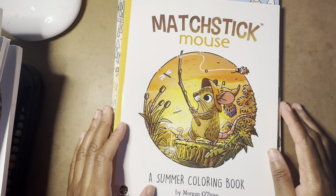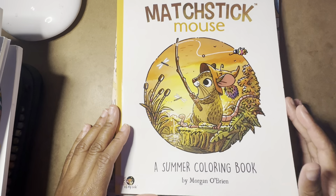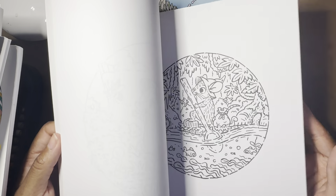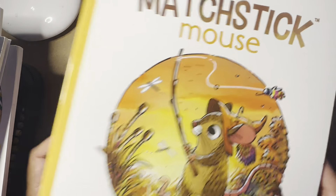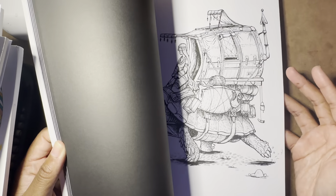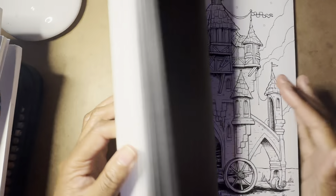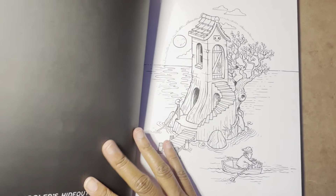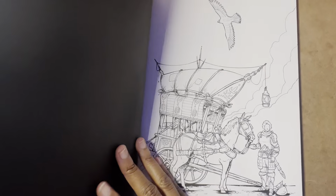For the easy category, I chose the Match Thick Mouse summer coloring book. I'll probably just use alcohol markers and maybe Prismacolors over the top. This one's in the easy category because they're all really small circular images that can be done really quickly. And this one I'm putting in the basic category because it's not too hard and not too easy — the images are not hard at all, but they're not exactly easy either. So I figured this would be okay for basic.